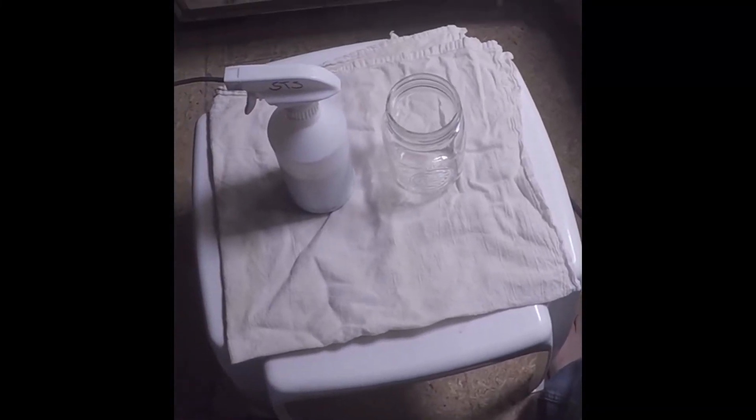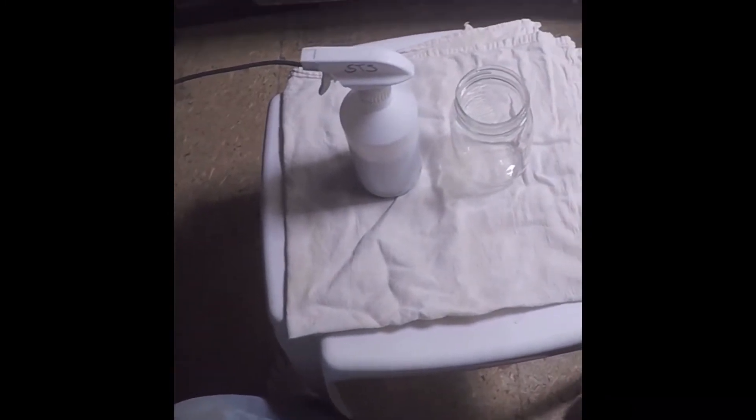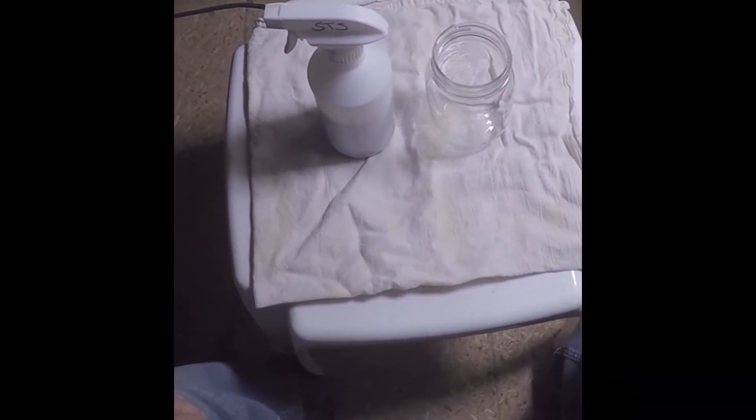Hey guys, it's me again. I just thought I'd make a quick video about what STS looks like when it goes bad.